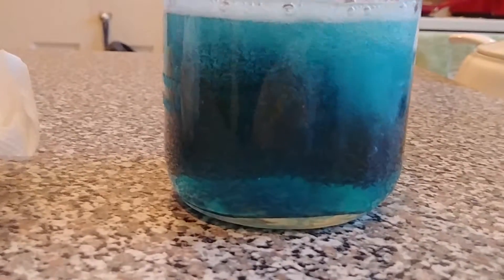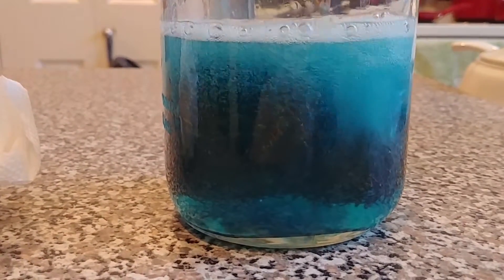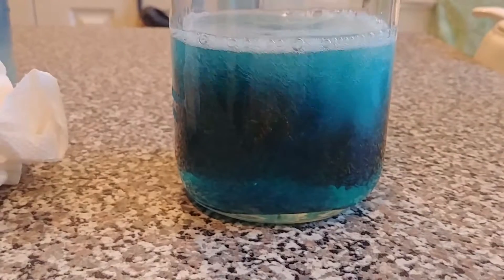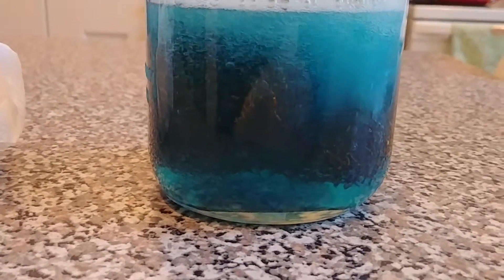This is my homemade copper acetate solution, made with acetic acid, hydrogen peroxide, and a 100% copper scrubbing pad. The whole thing almost turned white when I first put in the copper — just so many bubbles.